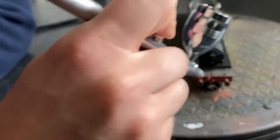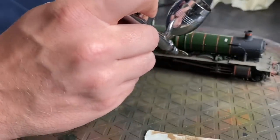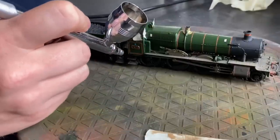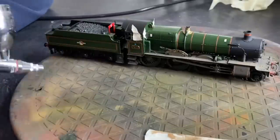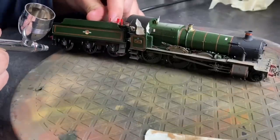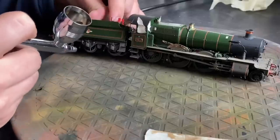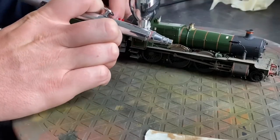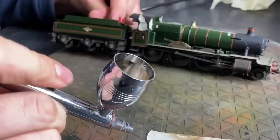I haven't got the angle quite right here — my hand keeps getting in the way of the camera, so apologies. I'm just going over the running board and the wheels, trying to avoid spraying the boiler if I can, but if you get some paint on there it's not the end of the world. You can just use a cotton swab dipped in a bit of water and wash it off if you're using acrylics. I tend to stick with acrylics because they're a bit easier to use. Straight away you can see all the details starting to pop out as you get that slightly lighter colour on the underframe.